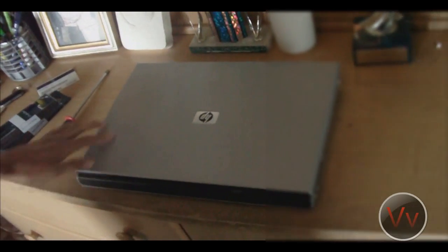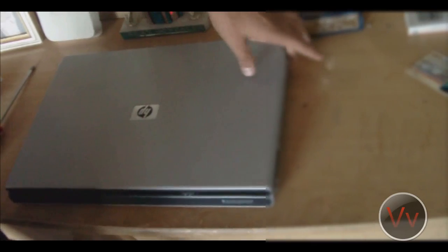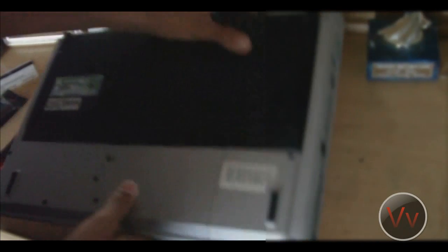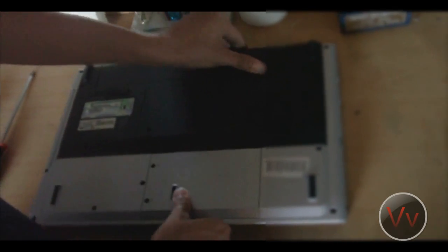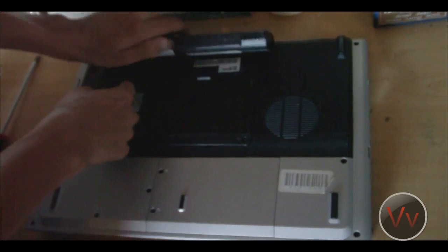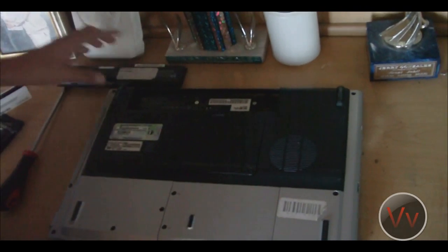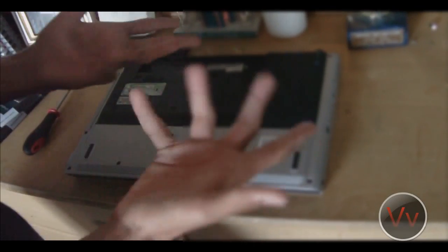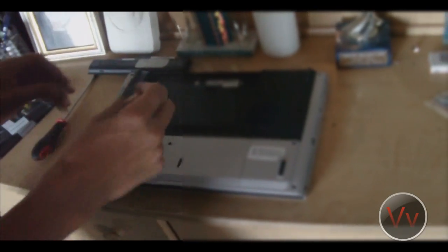So the first thing before you upgrade your RAM, you want to make sure your power source is unplugged. You want to make sure that you flip the computer — your laptop — over, and make sure the battery is taken out. And you want to ground yourself by touching a metal door.